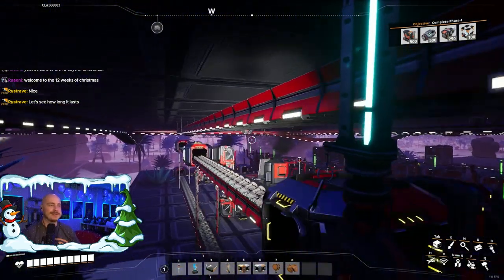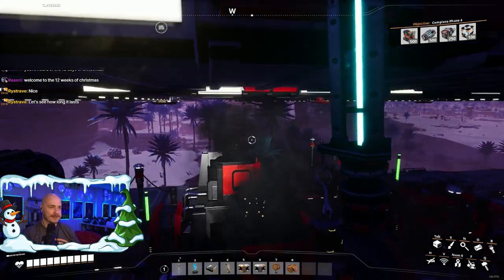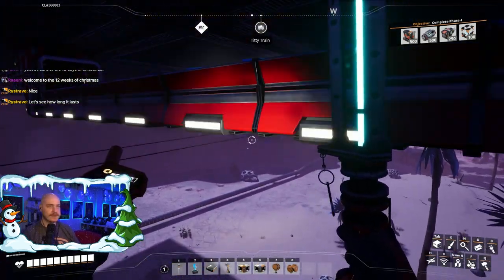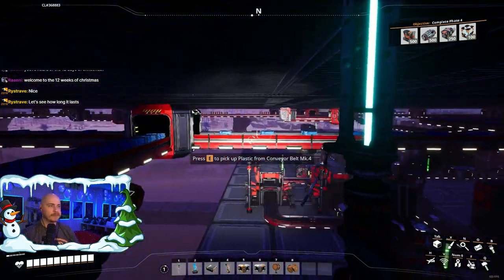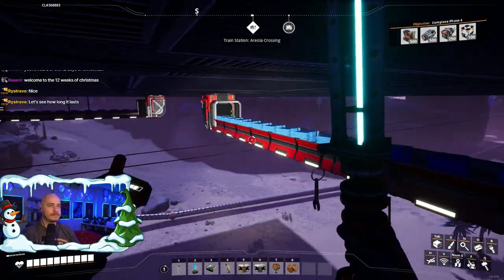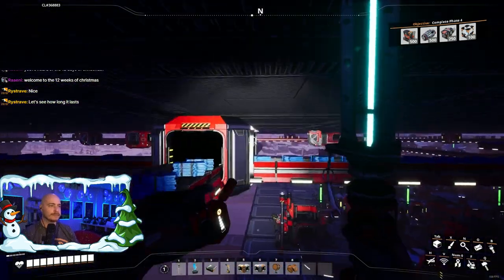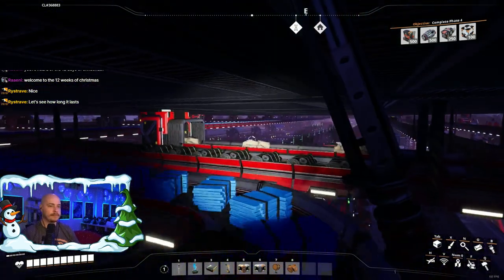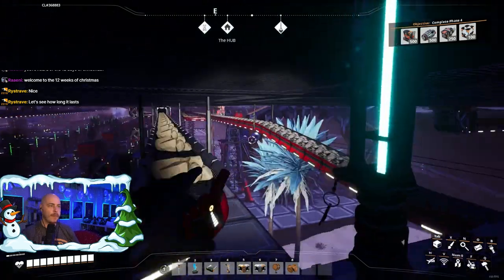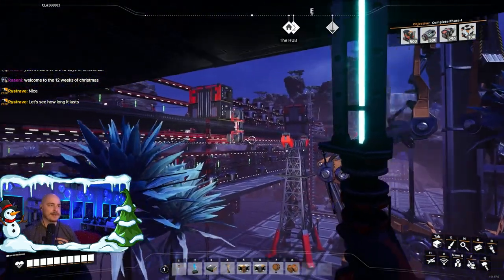12 weeks of Christmas — basically 40-something days. This is plastic. Yeah, let's go check our plastic production. We are going to need a bunch of plastic.